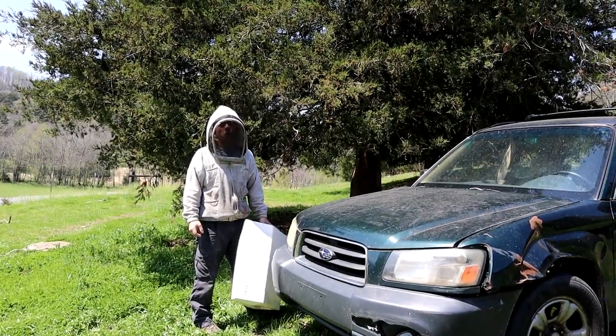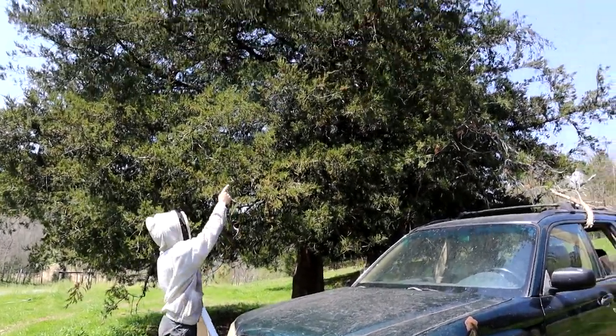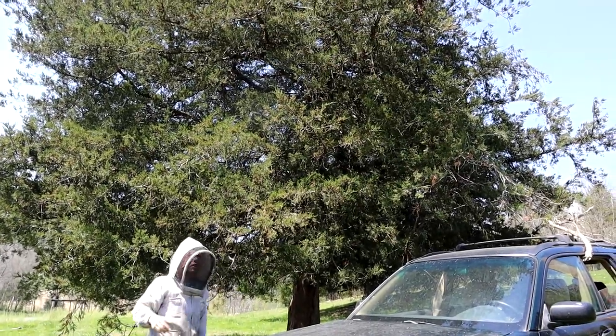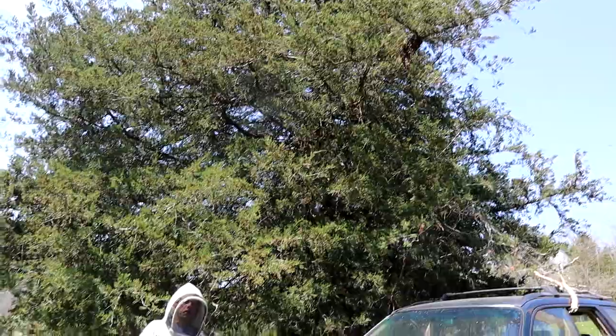Hiya, it's Cayman Reynolds. Oh boy, we got two swarms in this tree. One about 15 feet up, and this one right here - this is Cayman level right here.